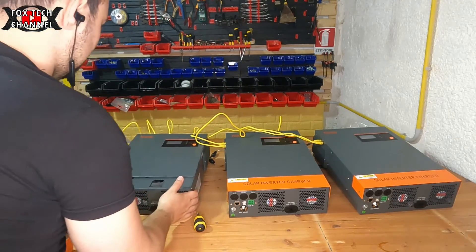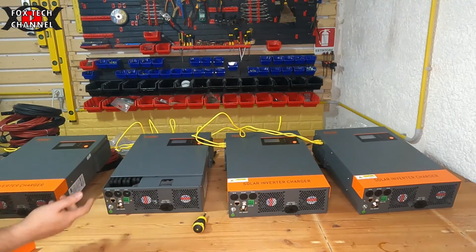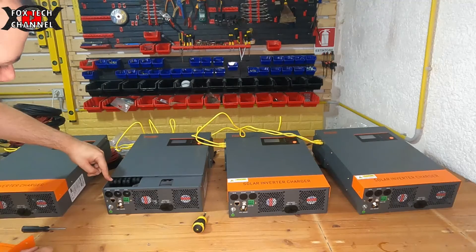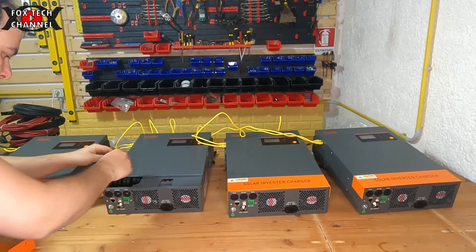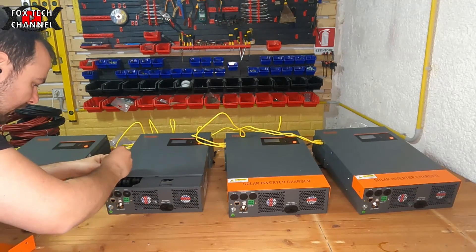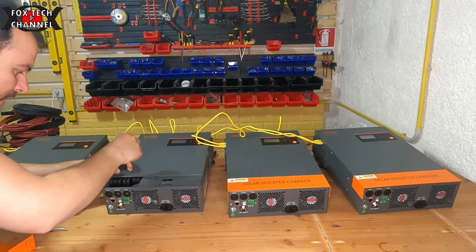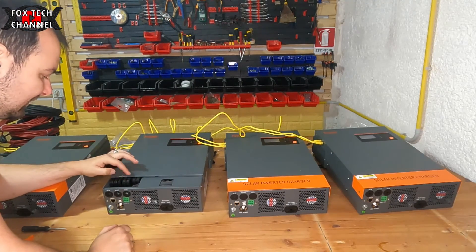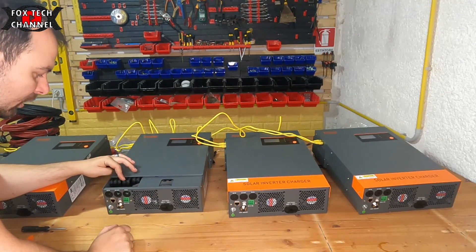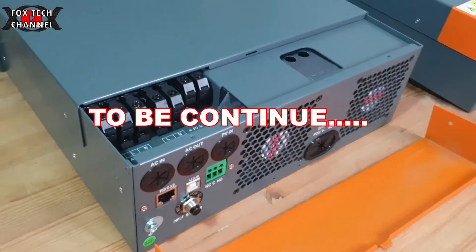Qui abbiamo la parte di connessione: qui abbiamo i morsetti. Questa è la messa a terra, questo è il neutro, la fase e questo il neutro. Qui abbiamo fase e neutro di uscita, e qui abbiamo invece il fotovoltaico in ingresso.